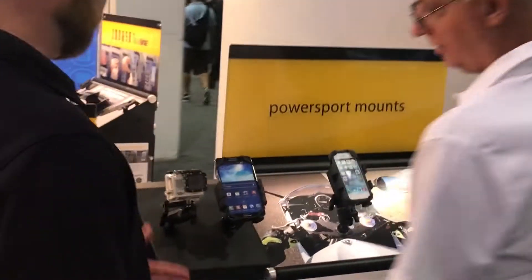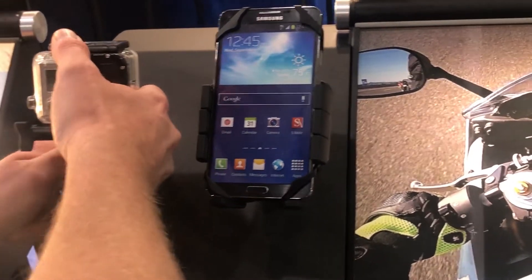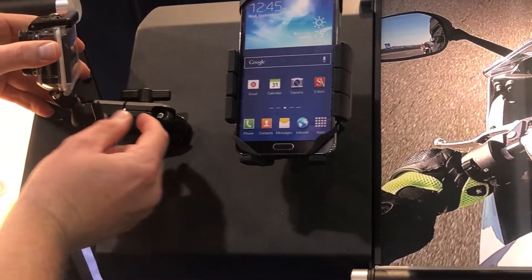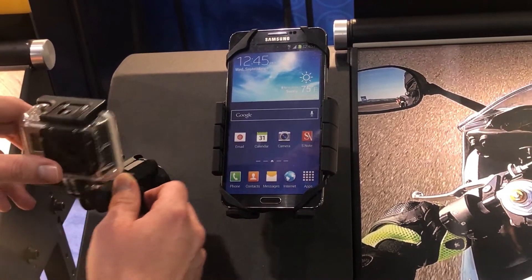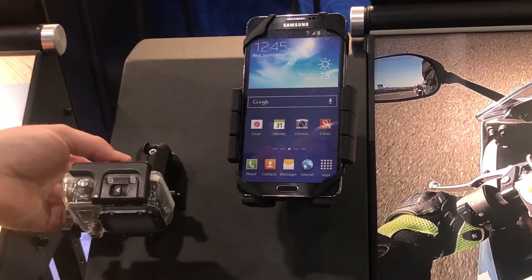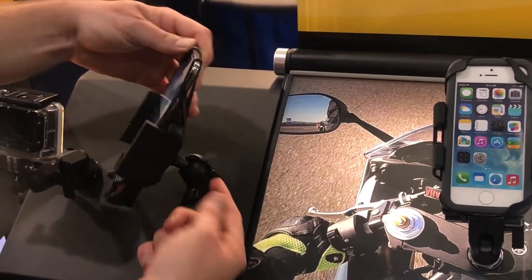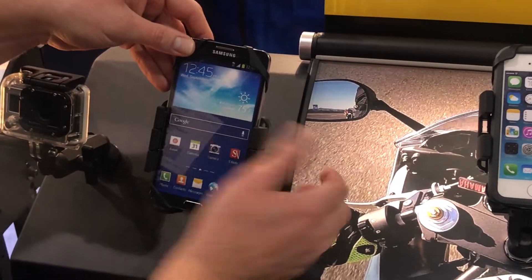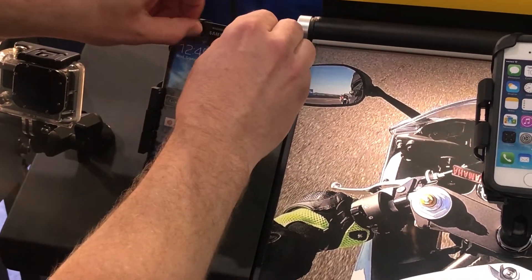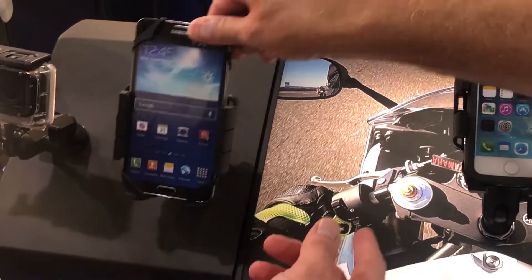What you'll see here is the fork stem mount option. It's all the same technology just moved over — you've got a shorty double knuckle design. You can see the dovetail in there is very minimal, so there's not much extension. You have the action camera option with a GoPro and the phone option with a single knuckle, giving you one articulation point. These all come with six arms for added strength and also a safety band tether, in case you're going at high rates of speed and don't want your phone to fly out.